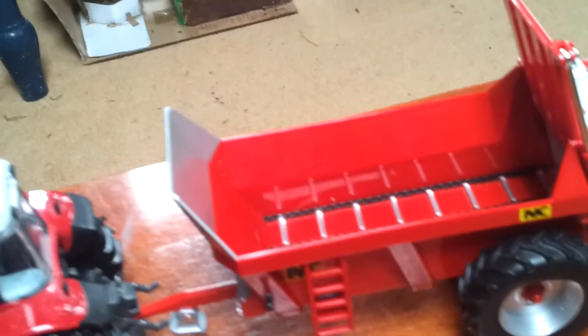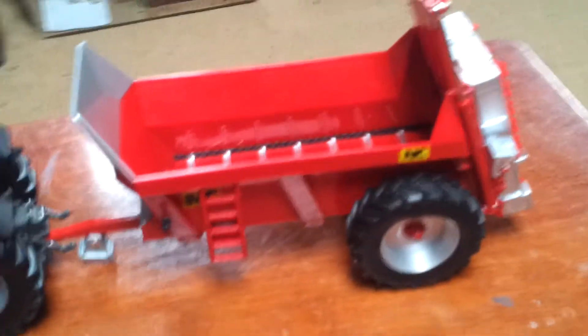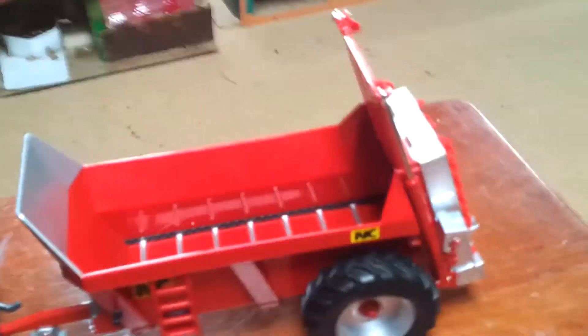I think it's a very good model. This is my fourth manure spreader. I think it's better than all my other ones because I did a review on the Strathman one, but that also goes well because the back turns. I think it's a really good spreader and I think you should get it.